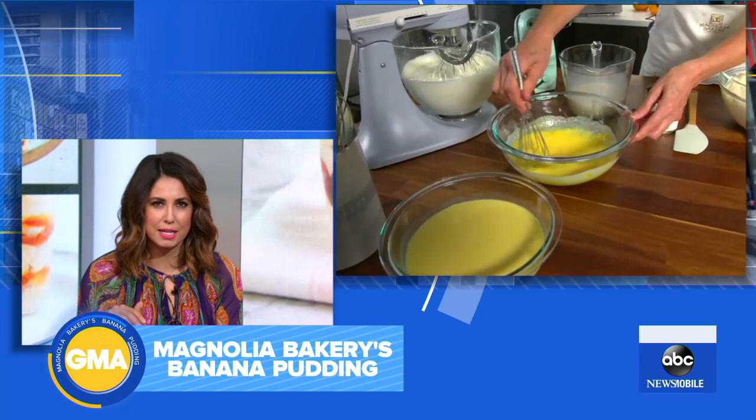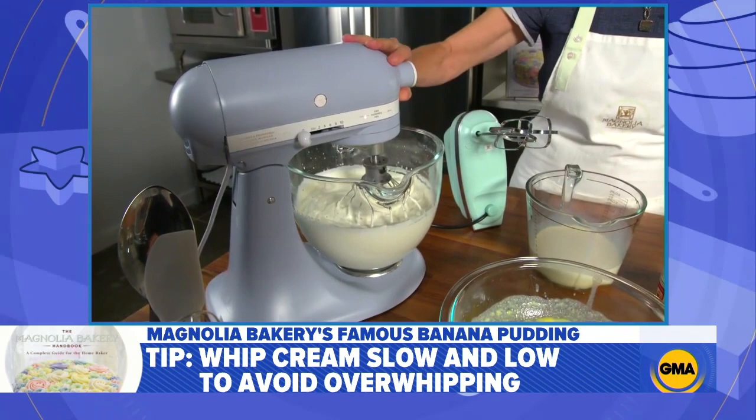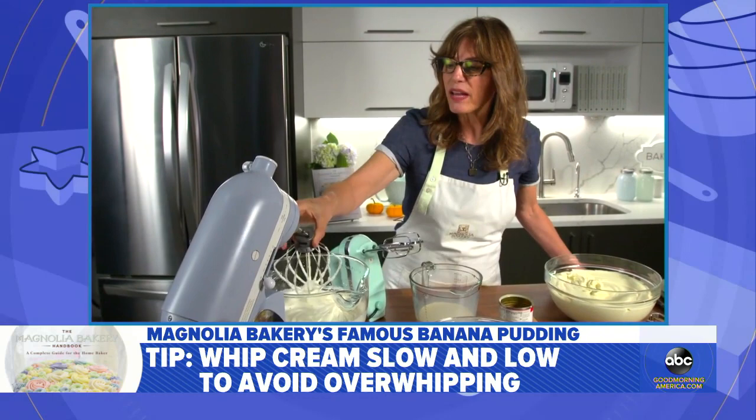Whipped cream is super important. It takes about five minutes to whip three cups. You want to make sure you go low and slow, with chilled ingredients, a cold bowl, and a cold whisk. Then you whip it until it's about stiff peaks — that's a stiff peak. And if you go too far, you will have butter.